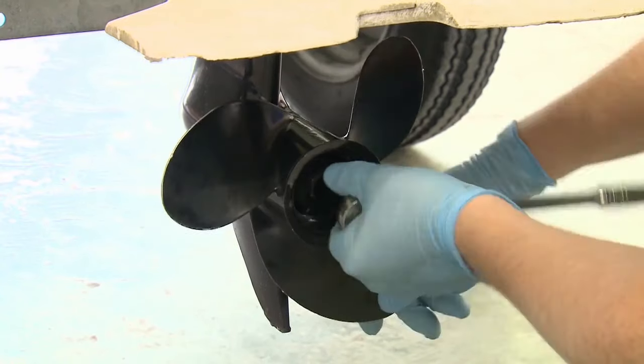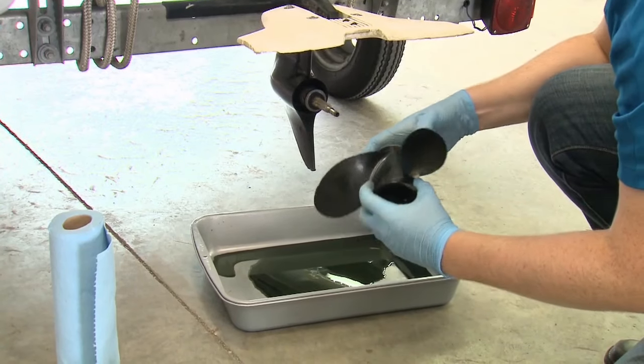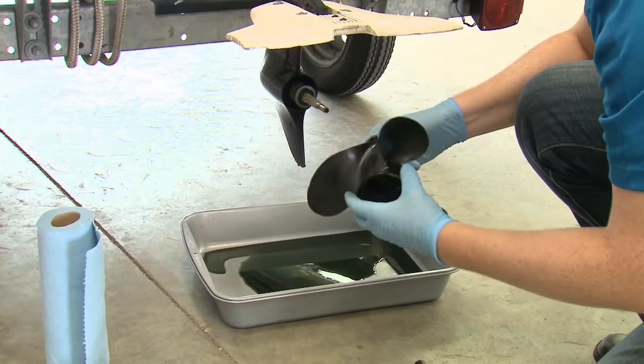While that's happening, unscrew the nut and slide the prop off, inspecting it, the shaft, and seal for damage or fishing line.